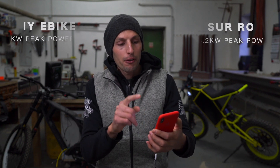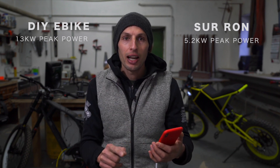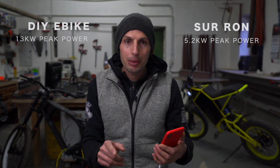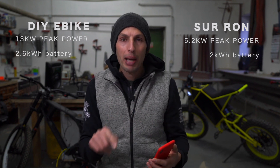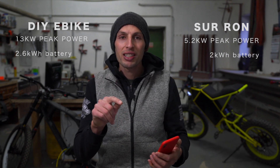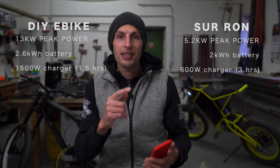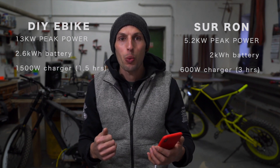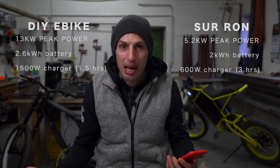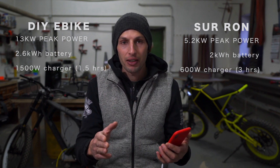For $3,600 you get 5.2 kW peak power with Suron and 13 kW peak power with your DIY project. You get a 2 kWh battery versus a 2.6 kWh battery. You get a 600 watt charger versus a 1500 watt charger — that's more than double.